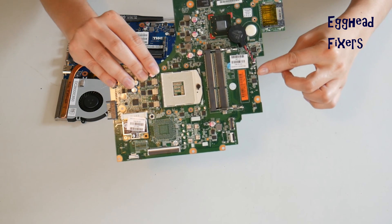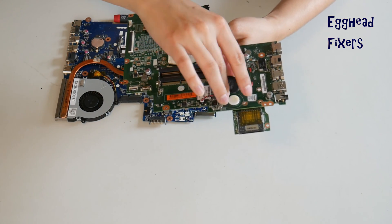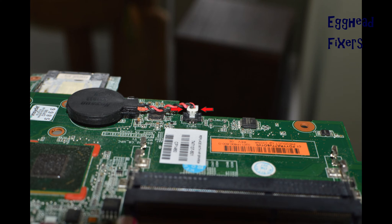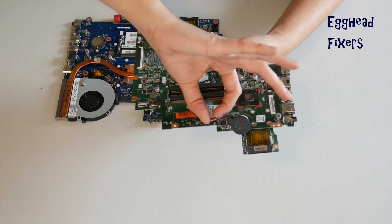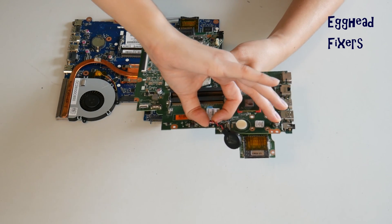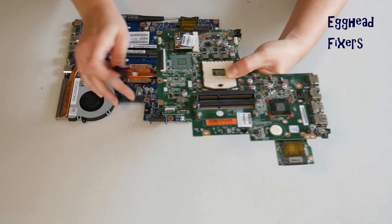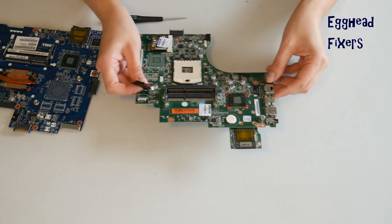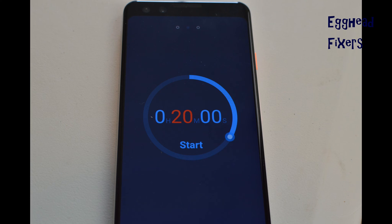To do a BIOS reset, you have to remove the CMOS battery for 20 minutes. With the wired kind, you have to locate the two plastic tabs on the side, put one finger on each side and gently pull up, being careful not to break the cradle. Once you break that cradle, it's extremely unforgiving. Sometimes it damages the motherboard to the point where you can't use it anymore, so you have to be careful.